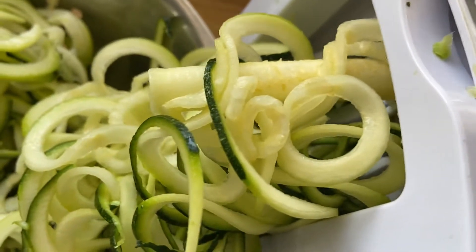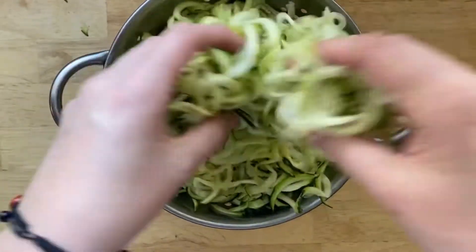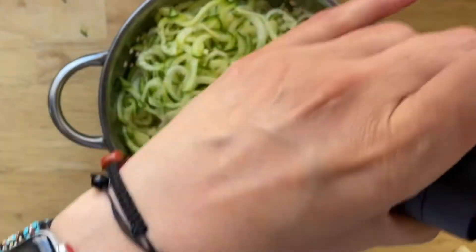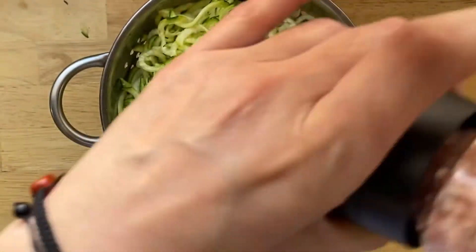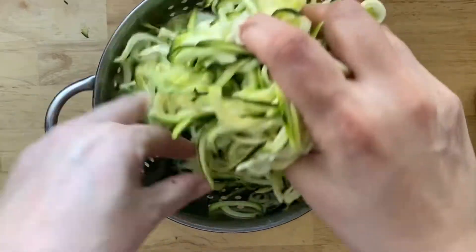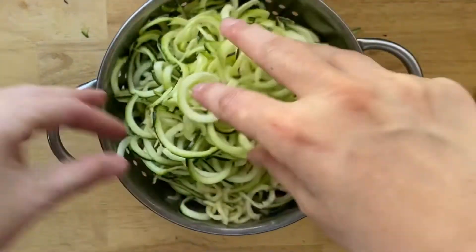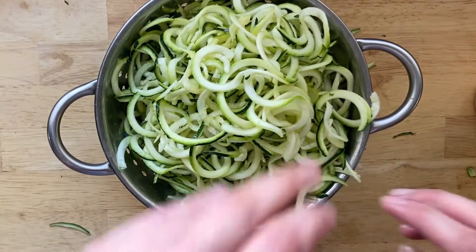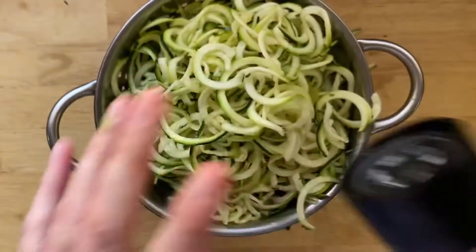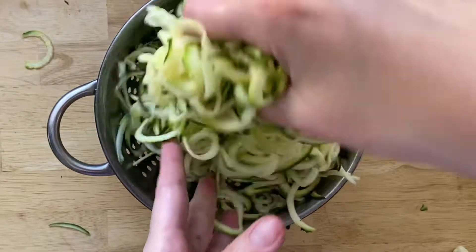First things first, you're going to need some spiralized zucchini. You can do it yourself really easily or you can buy it pre-noodled. I just spiralized five medium zucchinis here. I've got them in a colander and I'm salting them a little bit and moving them around with my hands. We're going to let this sit in the sink while we make everything else to let those juices pull out from the zucchini and break down a bit of the fibrousness, so they're a little bit more noodle-like and not just a raw zucchini.